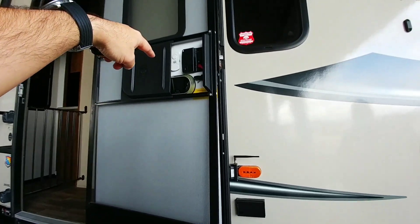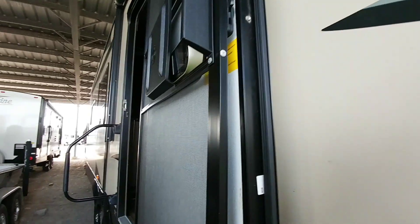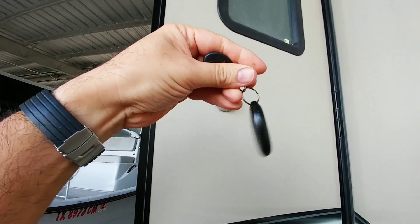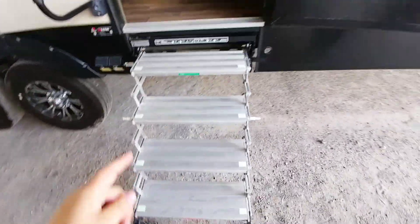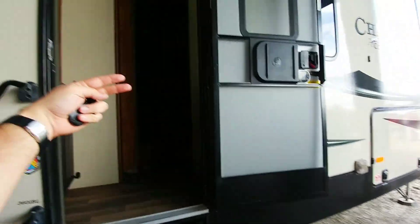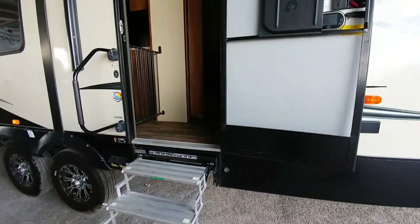You have the doorbell camera right here — if somebody's at your door and hits the other side, the screen turns on. You have the keyless entry on the inside, which works with the remote so you can lock and unlock the door from there. Glow Step Revolution — another big upgrade that a lot of people don't think about, but when you have these in storage, a lot of times you don't have room to lower the steps out. With this, you actually have the ability to have the RV in a pretty tight area and still be able to deploy your steps to get in and out.